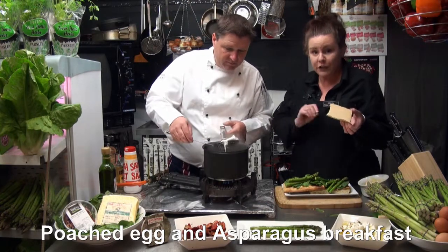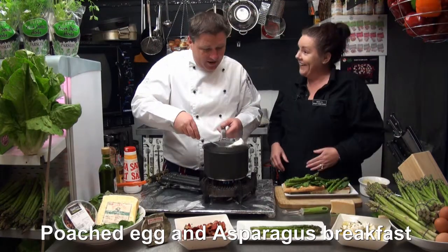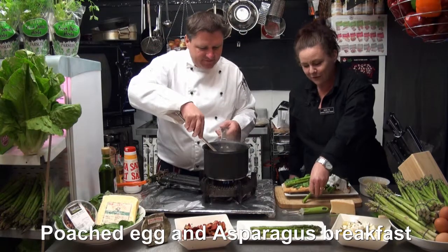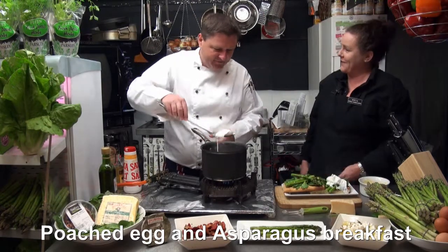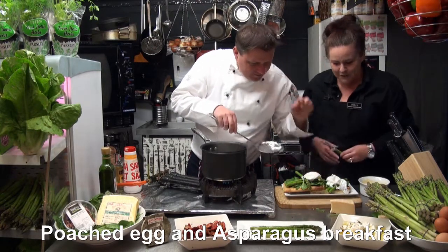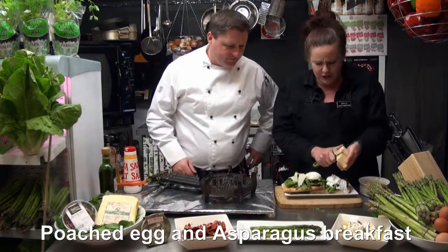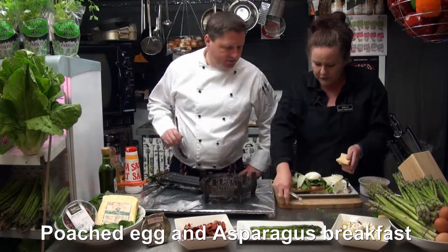Then we put our beautiful pecorino cheese on top, just for that nice sharp flavour. And we'll see how good a chef our chef is with these soft poached eggs. They have a flavour all to themselves. They're still wobbly. Just grab your vegetable peeler and put some shavings of that stunning pecorino cheese on it. I don't find it as sharp as parmesan - it's more creamy somehow. It's just gorgeous.